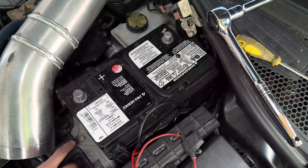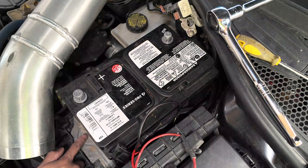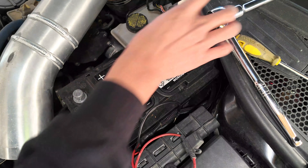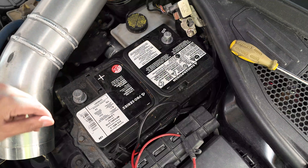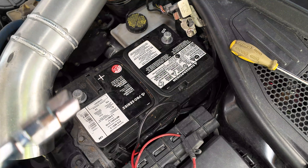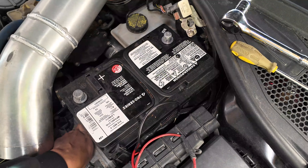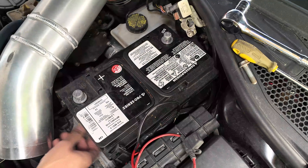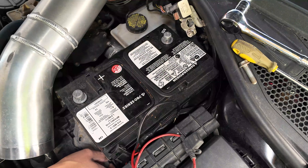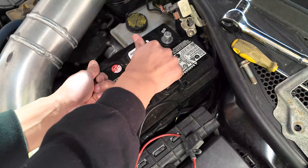Next step, we are going to remove the battery placement holder. This is going to need a 13mm socket, and this is where I always recommend using an extension. Sometimes, depending on your intake setup, it's a bit of a tricky spot to get to, so always having a socket extension helps a lot. There's the bolt — put it away somewhere safely. Next, you can just lift this cover right out. You're going to want to pull towards the front of the car.